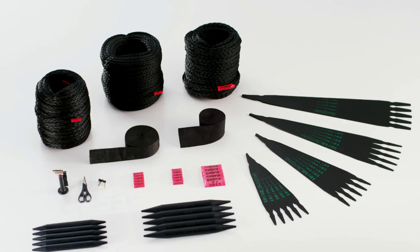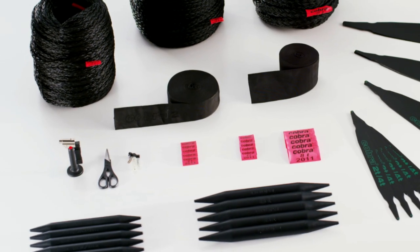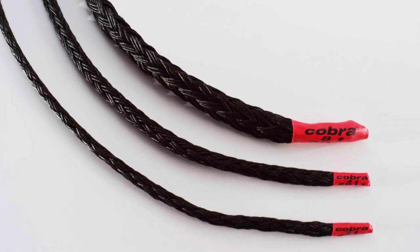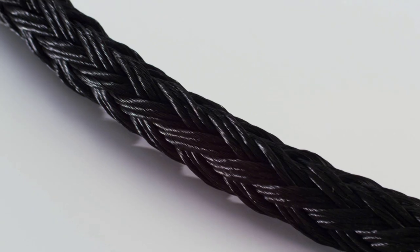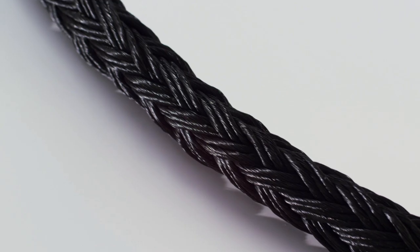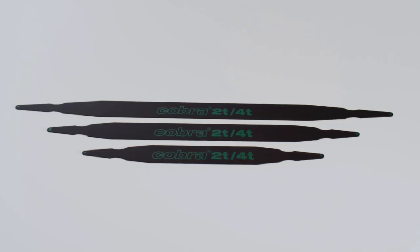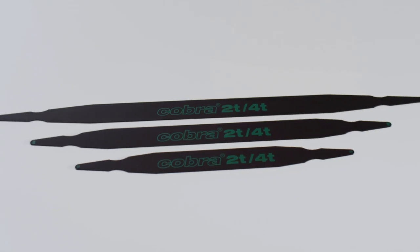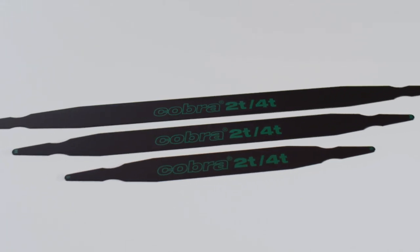These are the individual components of the different Cobra systems. The cable is woven from polypropylene monofilament, are incredibly strong and yet comfortable to handle thanks to the soft mesh braiding.